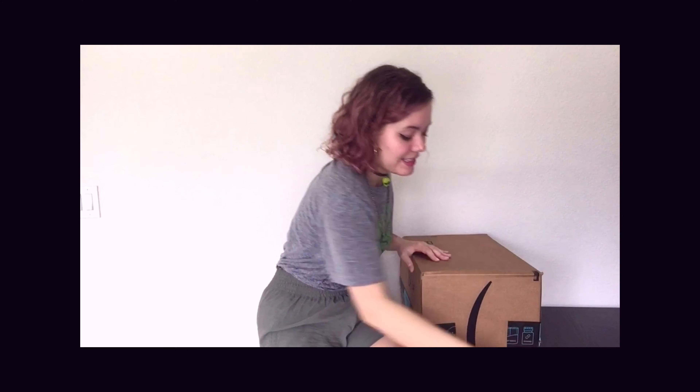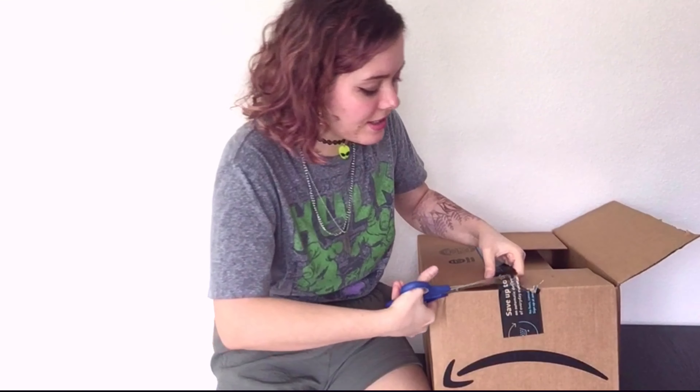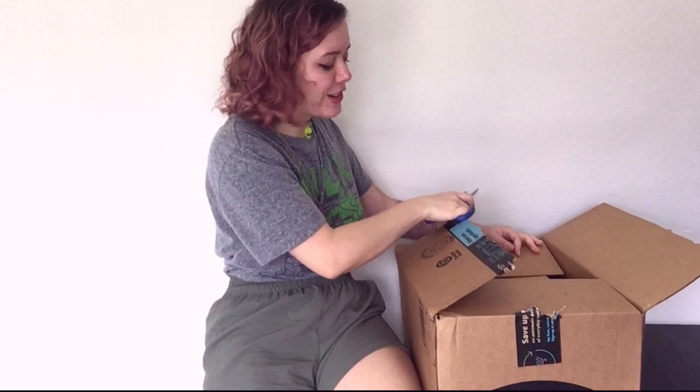Hi guys, welcome to my video! Today I'll be unboxing my Amazon box. Let's go straight into it, shall we? This is very well sealed — wow, high quality tape!